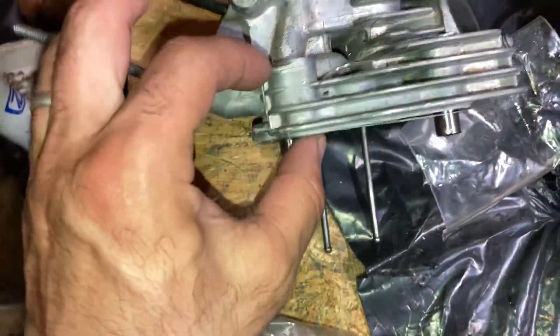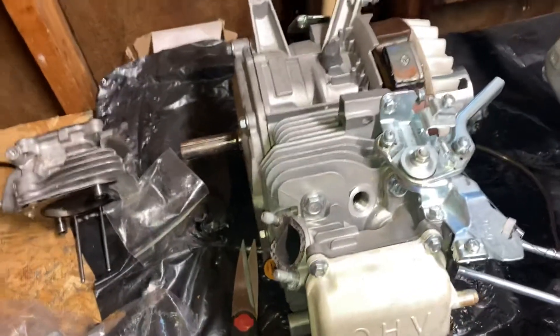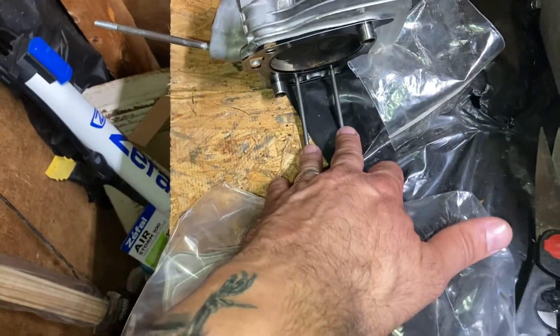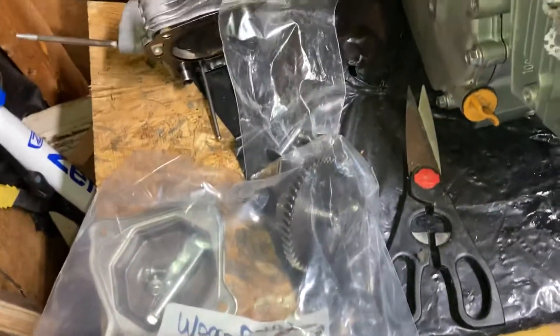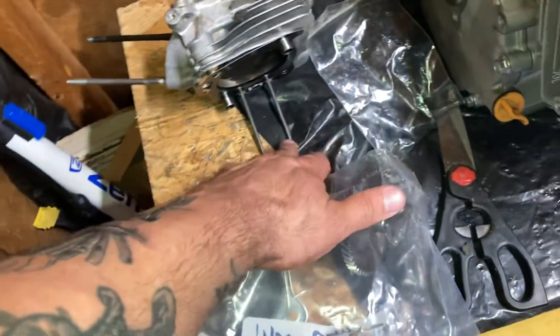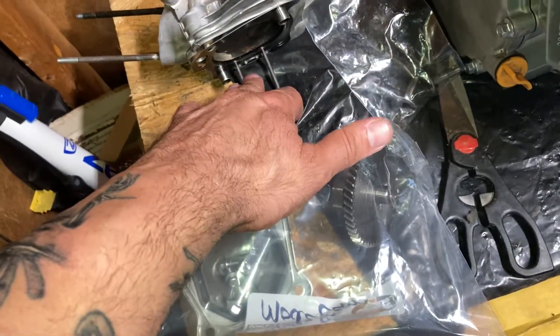Instead of just putting the valve springs in, I want to give the head swap a try. If any of you guys have done this, I've got a few questions — maybe you can help me out in the comments. Here's the thing that's got me a little confused: you got these two rods here that push up and down on the rockers, and I also pulled out the lifters — the pieces that the cam rides on.